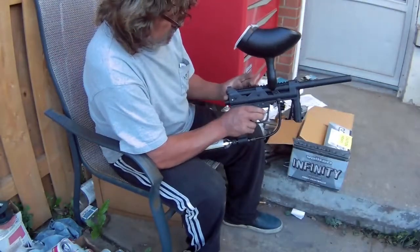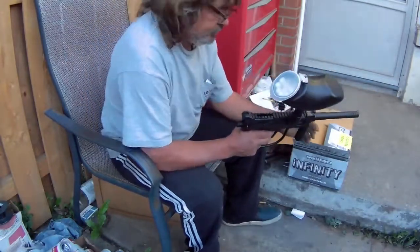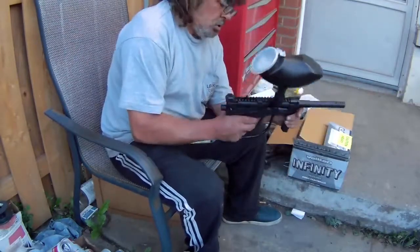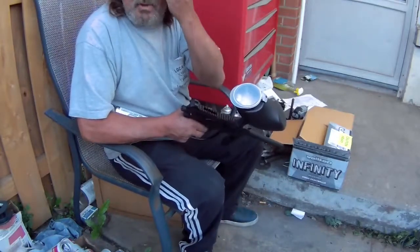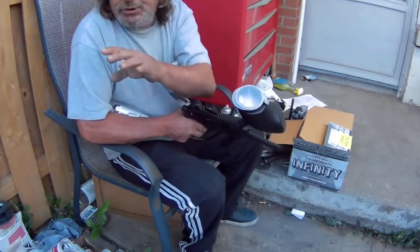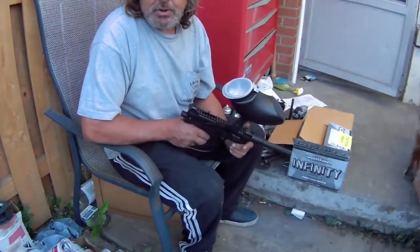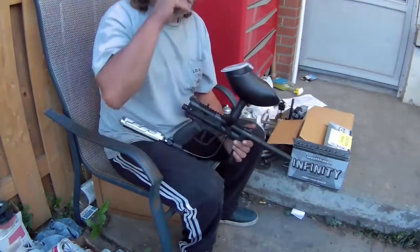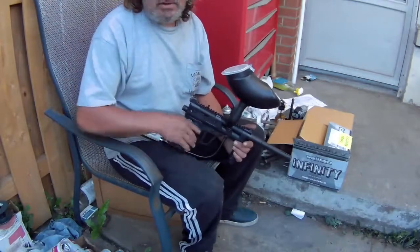I don't know what the hell this is for. I'm gonna go set up another camera out there beside the cans. I hope I don't shoot it - like I said it's the first time I'm shooting one of these things. If any cars come by with your house splattered with paint, it wasn't me.